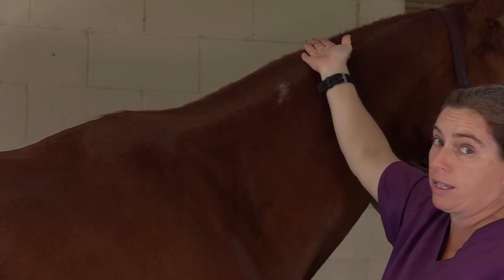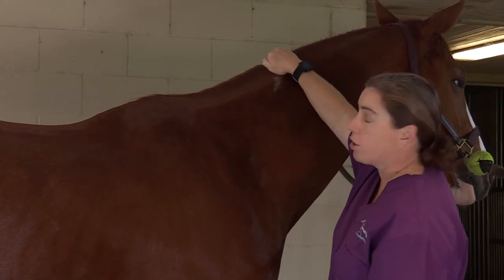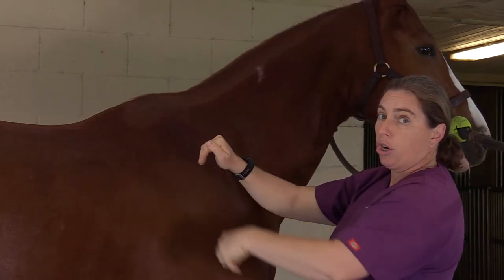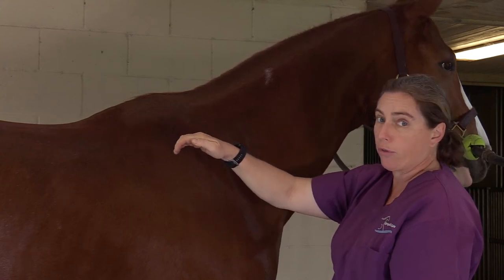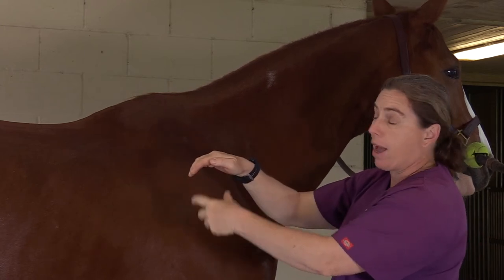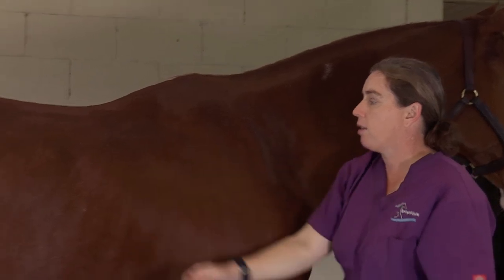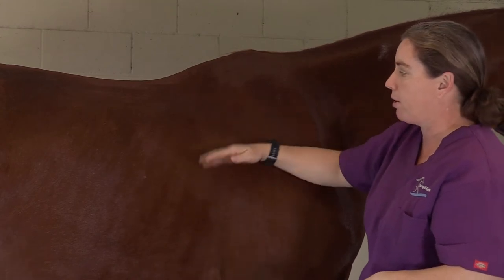I'm going to get my hands on her. I'm going to take my hand and cup it across her crest. On a normal horse, you should be doing this right here — see how my hand is a nice arc. As they get fatter and fatter, your hand starts to do this, and you shouldn't get the impression that there's any width to the crest. Then I'm going to look at the next place that we like to see fat, which is on the shoulder. She does have a little tiny shoulder fat pad here.